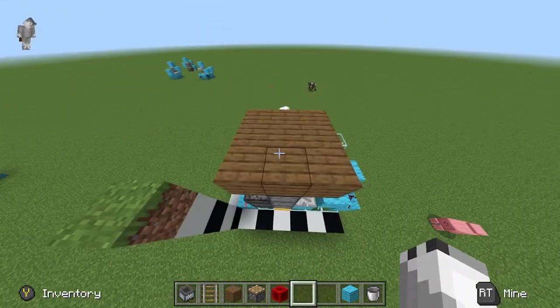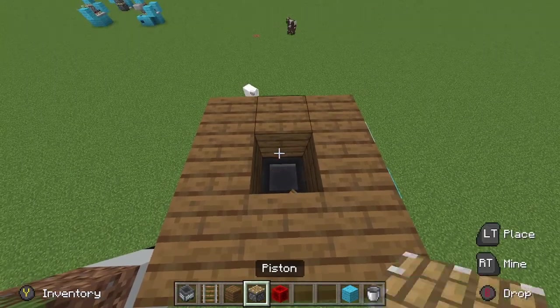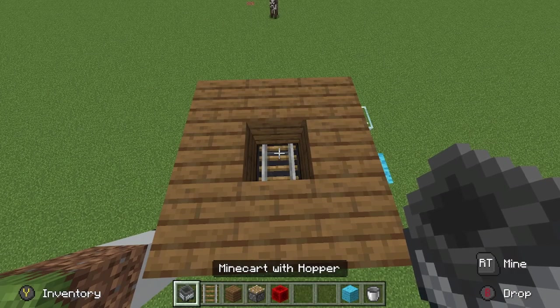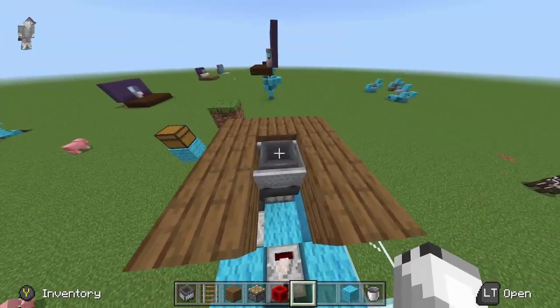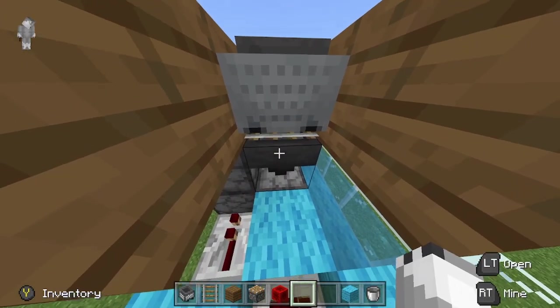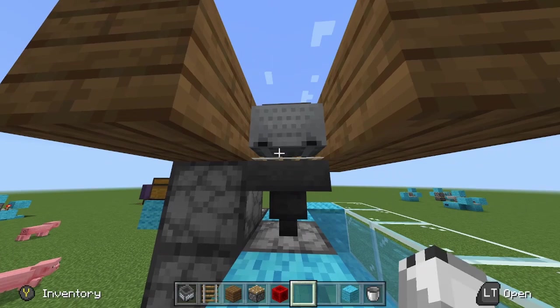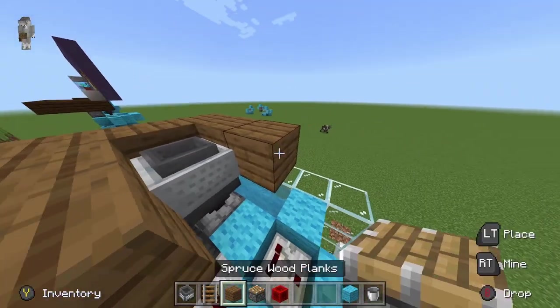I've quickly set up the flooring — this will be the flooring, and this is where our hopper is. Now I'm going to put in our minecart with hopper. Go ahead, place down a rail, place down your minecart, come down here and simply break the rail. Go down here and you should be able to see the hitbox — break it. There we go.